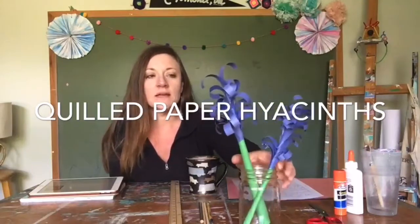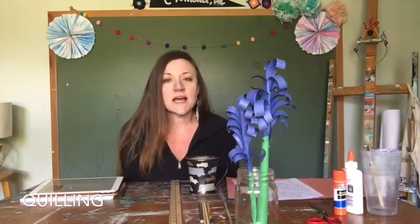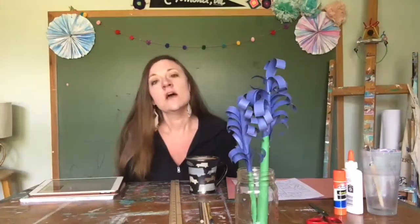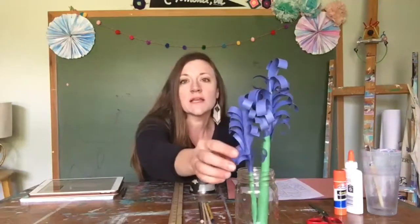Today we're going to start with these paper flowers, and we're going to use a technique called quilling. Quilling has actually been around since ancient Egyptian times but it's still very popular today. Basically, the art of quilling is rolling paper around something smaller and creating these little paper rolls.